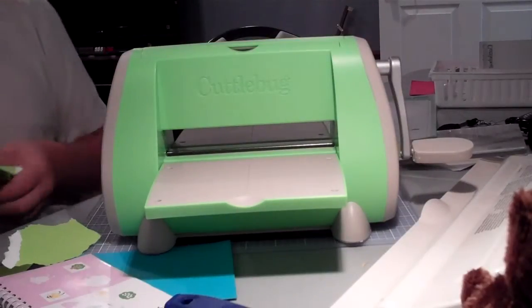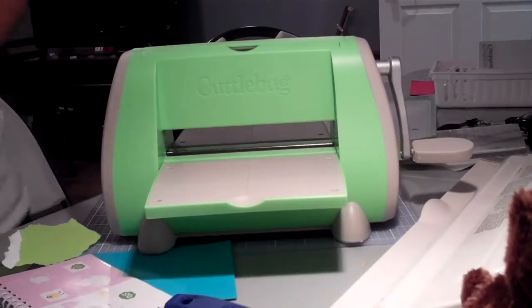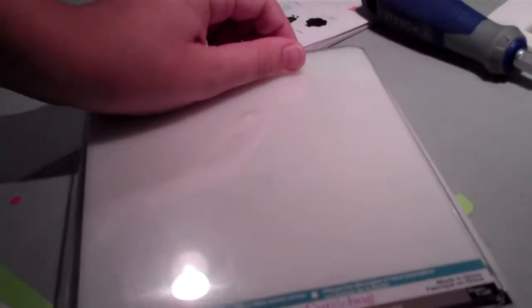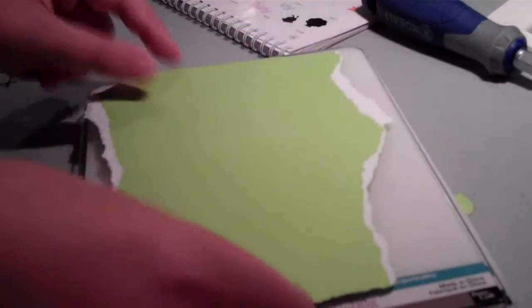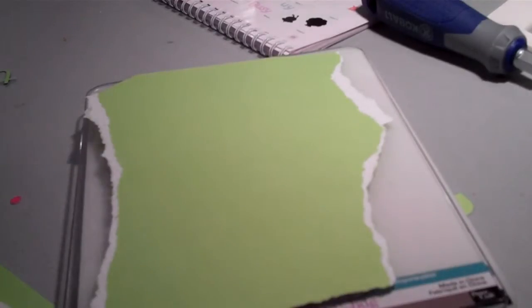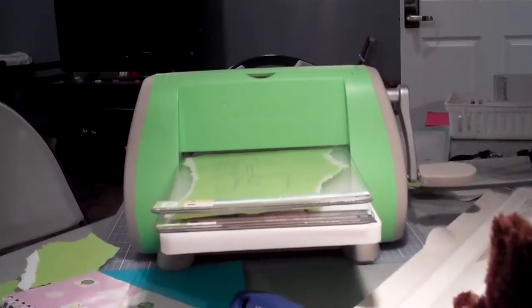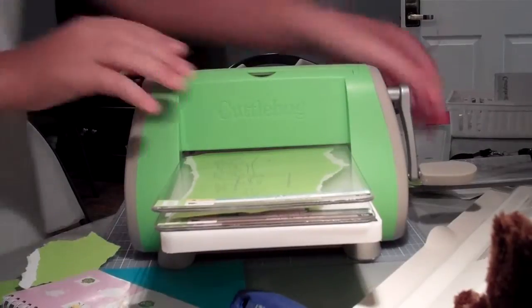So you can die cut with just anything. This is how I do it — just look right here. You take your A plate, then you put down your B plate, then you take your letters, just like this, put this on top of it, and put this right here. I'm going to sit that right there until I move my camera back up. I sit it in the Cuttlebug, and now I'm just going to turn.